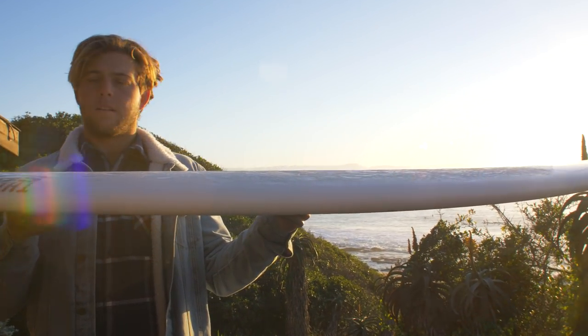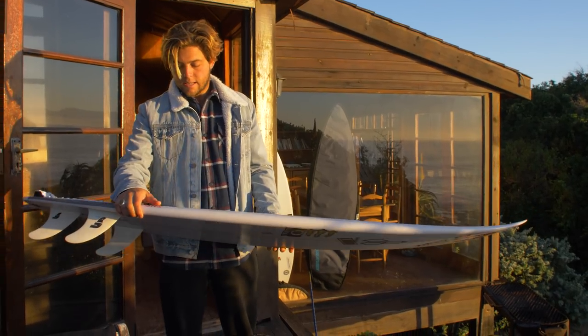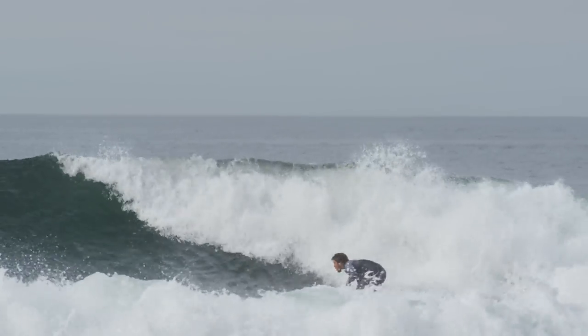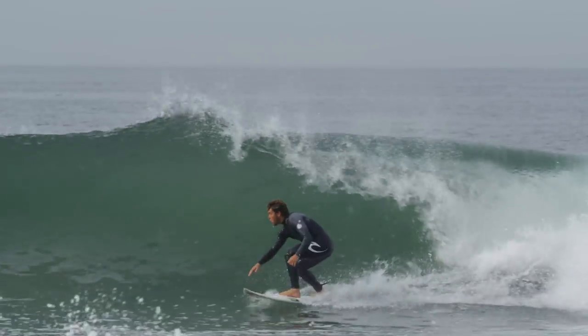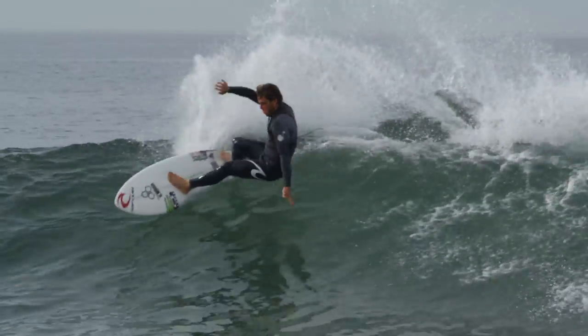So he made me another one that's a 5'11 and a half — for some reason I thought it was going to be a 5'11. It's 18 and 5/8, minus 2 and 5/16. It's really just a prototype, but Parker was kind of calling it the Ace, and then we kind of morphed it into maybe doing like a Fred Rubble 2. It's really kind of like an ode to more of a traditional Channel Island surfboard.